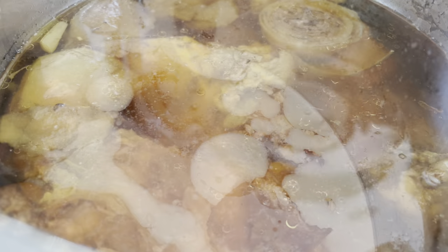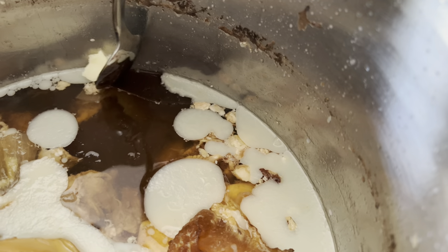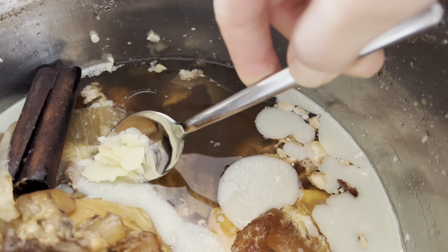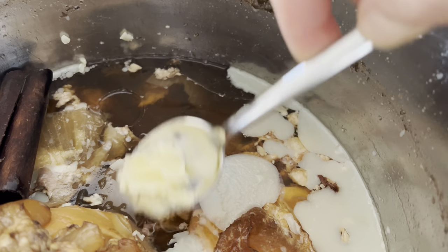If you don't plan to serve the oxtail pho immediately or have leftovers, you may refrigerate the soup after it's cooled, then remove the coagulated fat the next day before heating it up again. This ensures you have clear soup that is less fatty. But of course, if fatty is what you prefer, leave it alone.